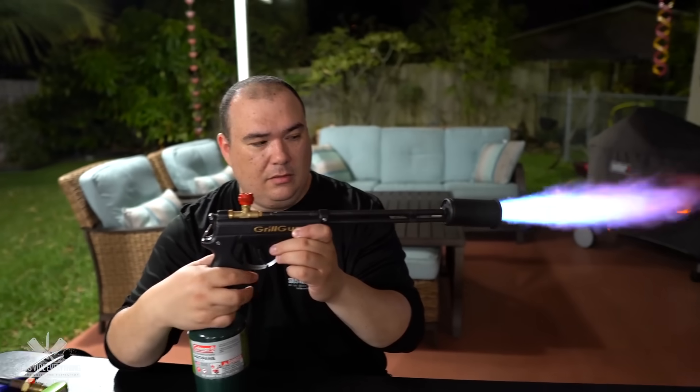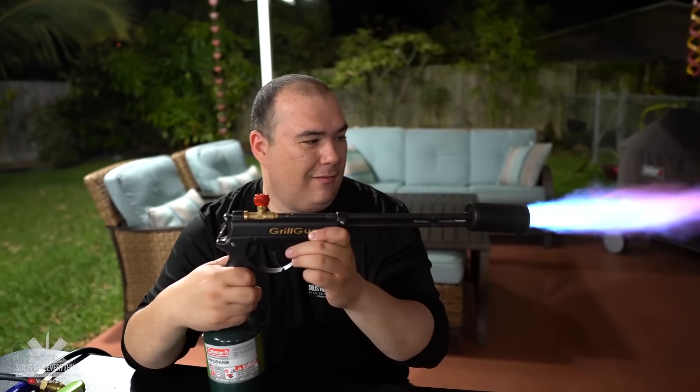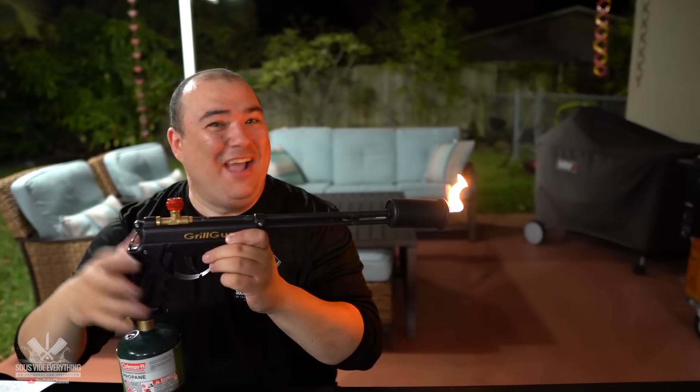You push it down and yeah. It is a lot of fun. Check it out!